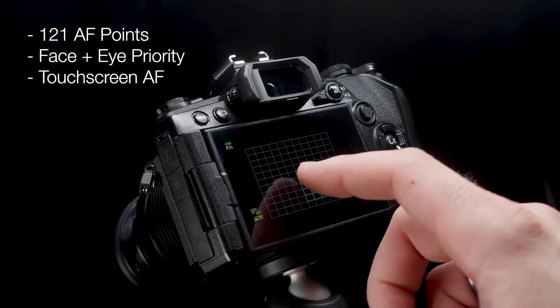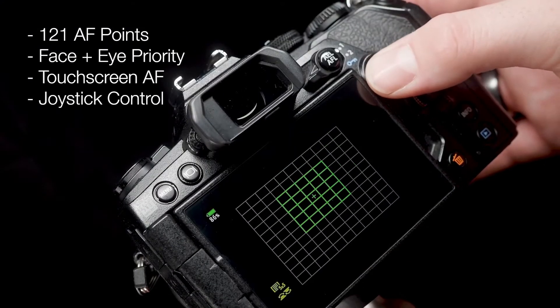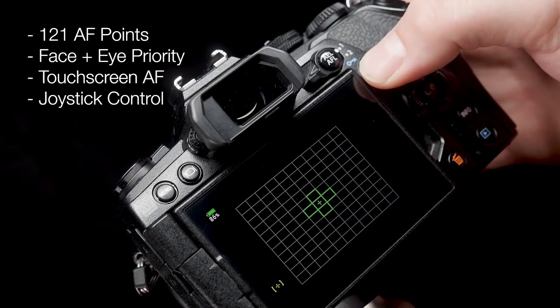You can either use the touchscreen as in all previous models, but the Mark 3 has also taken the joystick from the E-M1X, which means you can move the focus point around quickly and easily when you're out there, even if you've got gloves on in the wilderness. You know the camera is going to keep up with you regardless of how fast you can shoot.